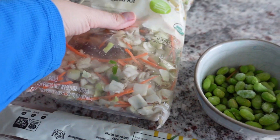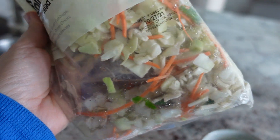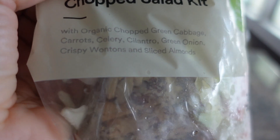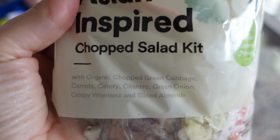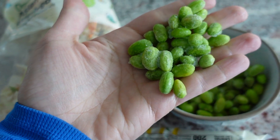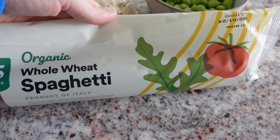For this first dish I'm starting off with an Asian-inspired chopped salad kit I picked up from Whole Foods. I'm not going to be using the dressing inside or the croutons. If you can't find this where you are, you can just get some salad ingredients and chop them up yourself, or use another salad kit that works for you.